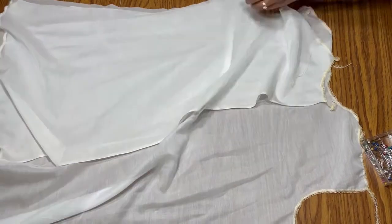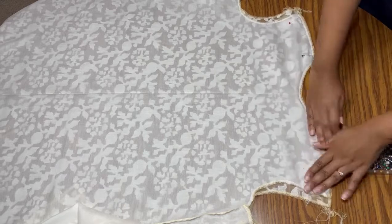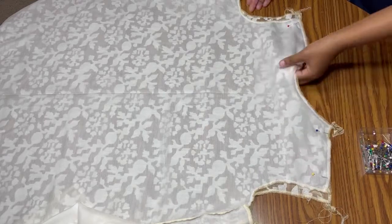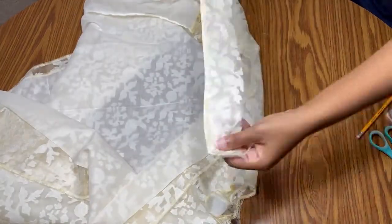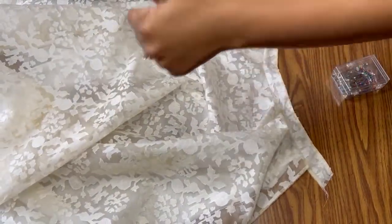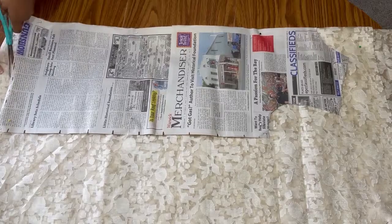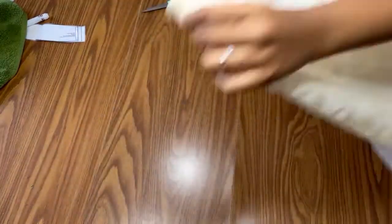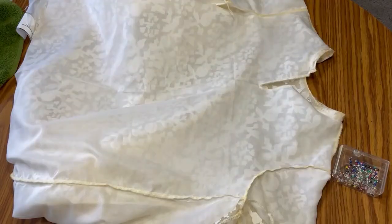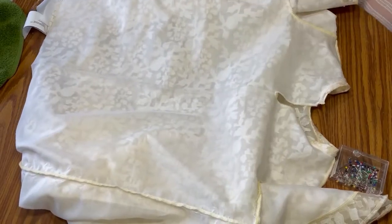I started assembling the dress first, beginning by serging the raw edges of all the pieces. Then I stitched the shoulder and side seams together, making sure to differentiate between the lining and outer layers. After a brief try-on, I realized the dress didn't have the silhouette I was looking for, so I went back to the drawing board, remade my patterns, and recut my pieces. The second version sports a thinner neckband, a more voluminous skirt, and flutter sleeves versus the puff sleeves from the original art.